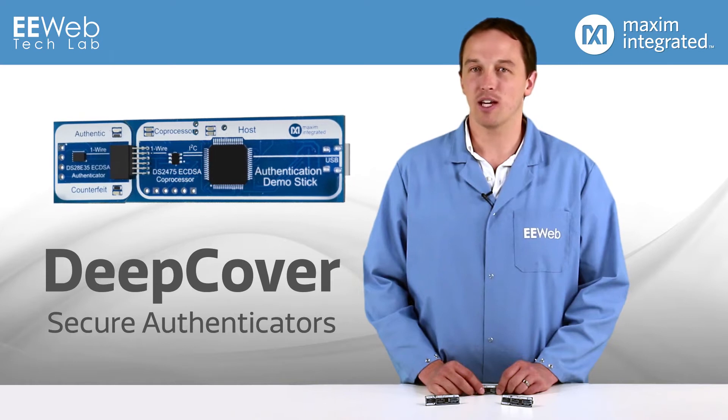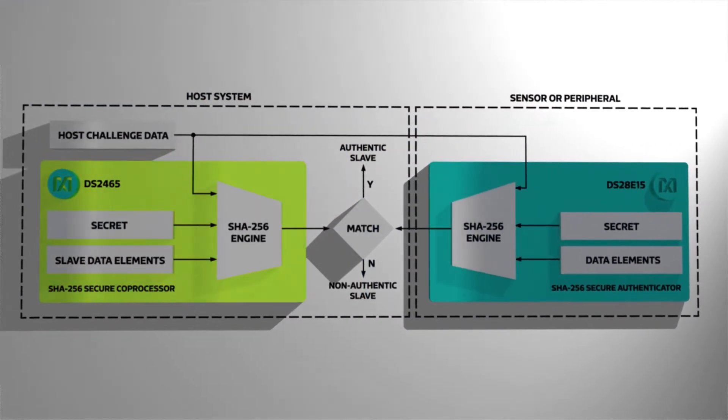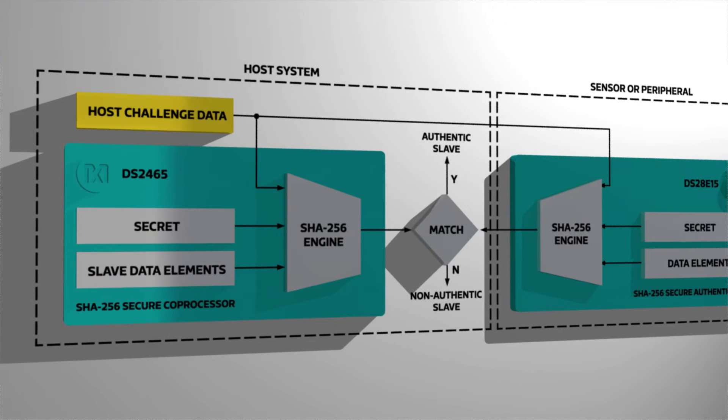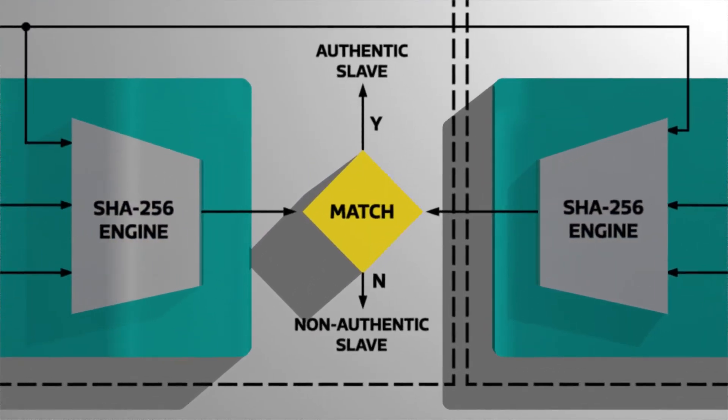The Maxim Deep Cover family is designed to be very secure while being simple to implement. The security scheme consists of a host-side coprocessor and an authenticator IC that resides on the peripheral. The host microcontroller sends a random challenge to both the coprocessor and the authenticator, and each computes a SHA-256 message authentication code that is compared. As long as the codes match, the peripheral is considered authentic.